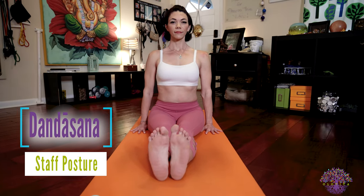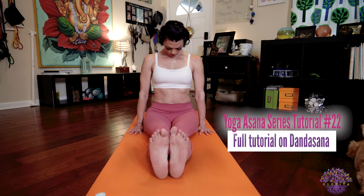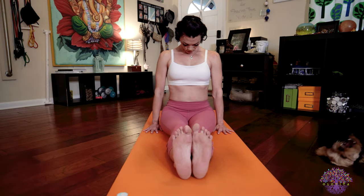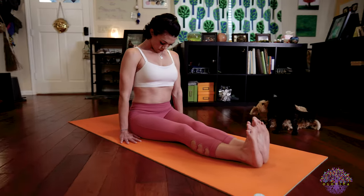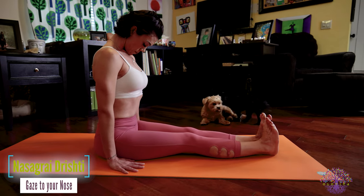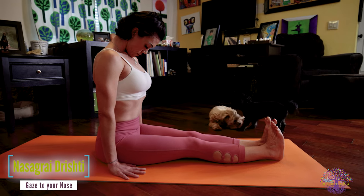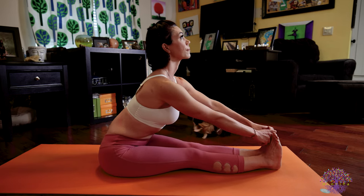We begin Dandasana — the first posture in the seated sequence of Ashtanga Yoga's Primary Series, or Yoga Chikitsa. As you sit tall, palms are pressing to the floor, legs are stretched out, and you're working to bring the skin of your chin to the skin of your chest to fully engage Jalandhara Bandha. This is Dandasana — staff posture. Take five deep breaths here. Keep your legs straight and really focus on pressing your heels forward as you press your hips backwards. Your back is nice and long as you bring that chin to your chest. Inhale, lengthen your spine, grab your big toes. Exhale, hinging from your hips, fold forward.